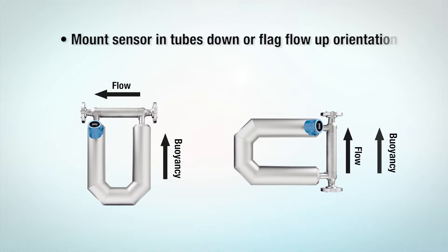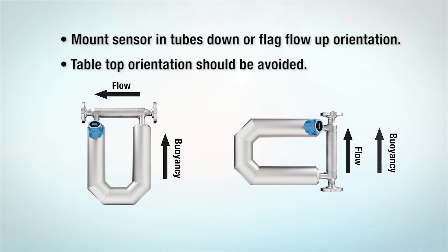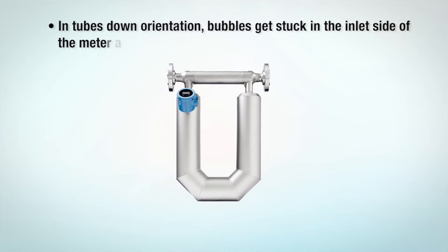The sensor should be mounted in a tubes down or flag flow up orientation. A tabletop orientation should be avoided. In the tubes down position, bubbles tend to get stuck on the inlet side of the meter at low flow rates. Keep flow rates high to avoid this problem.